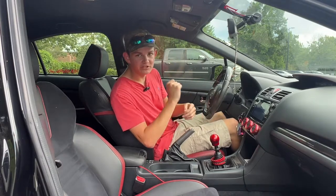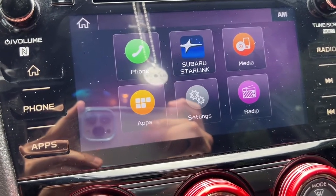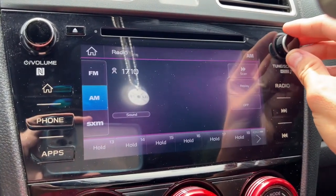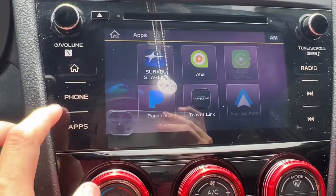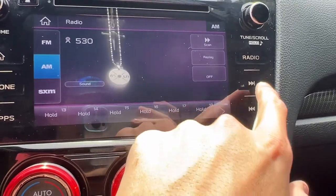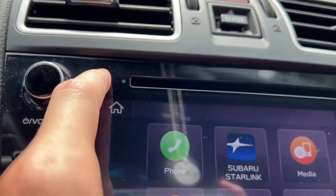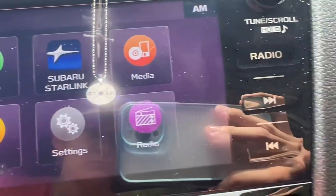Now let's move on to the big center screen. Up here you've got your volume control, and to the right is your radio control knob. There's also a home button, and one notable thing: the buttons that control everything are not physical buttons — they're touch-sensitive, and they work just like an actual touchscreen. It's one of the coolest things I've ever seen. You've also got a CD slot. To the right, you've got home, phone, apps, radio, and seek buttons.